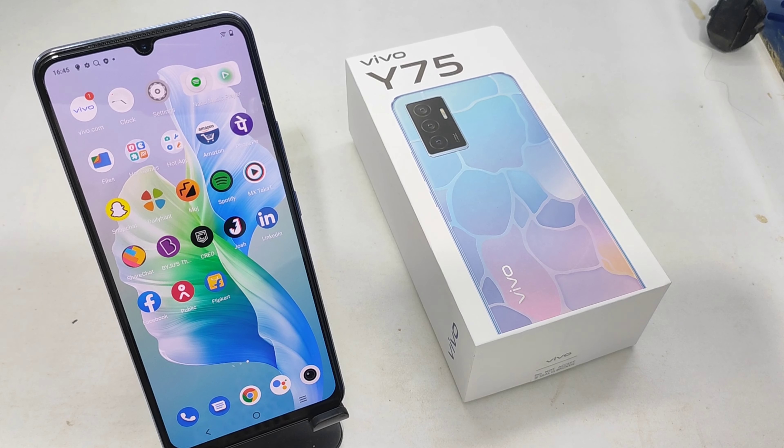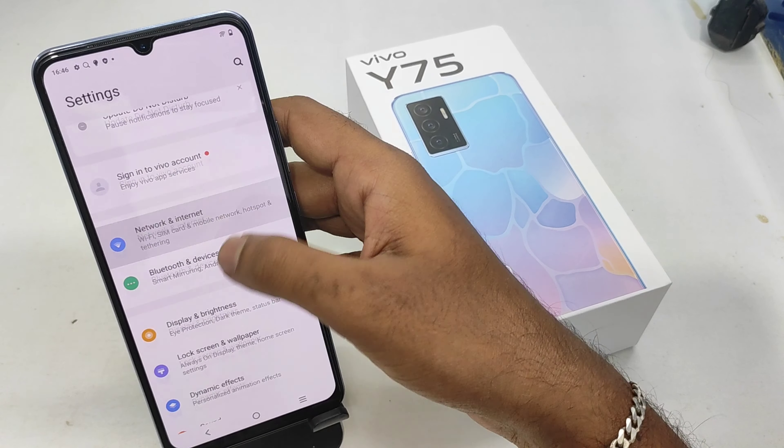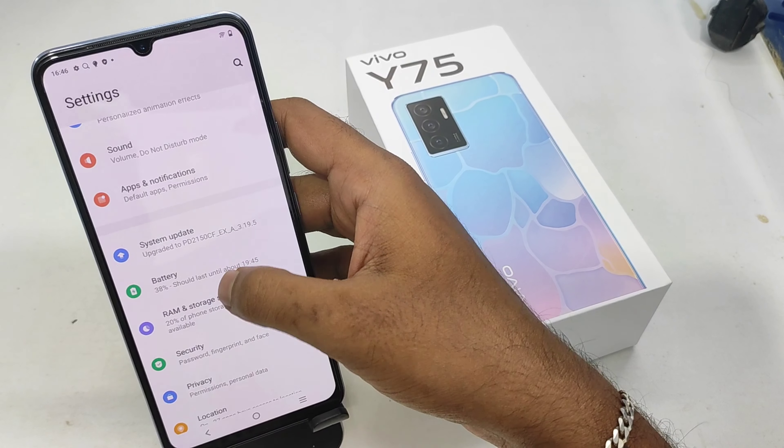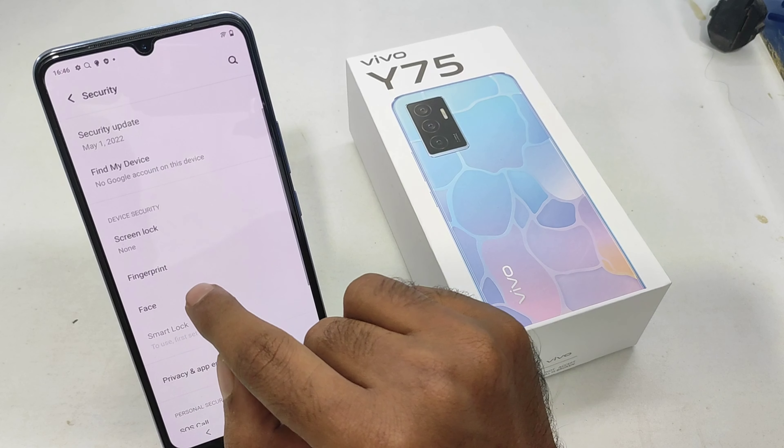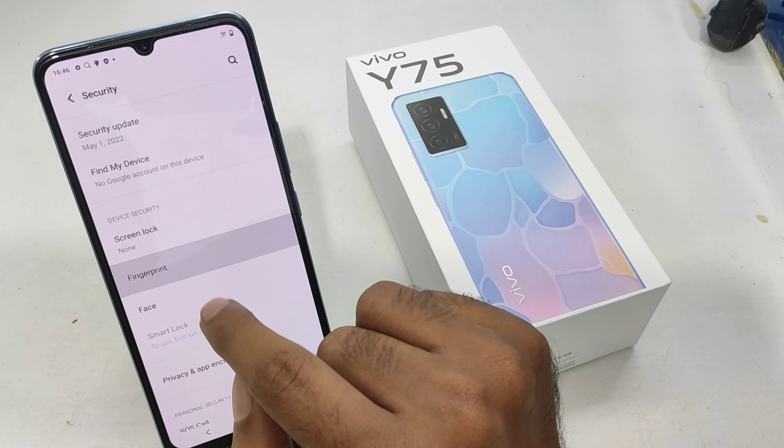Welcome back to the Magic Phone channel. If you are subscribed to our channel, you will need a new phone update. If you want to see anything about this video, you will need a finger pin. If you want to open the settings, you will need to open the settings.